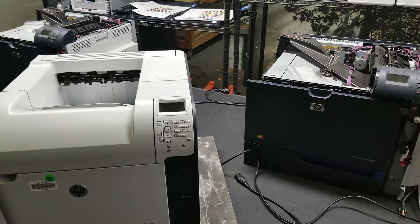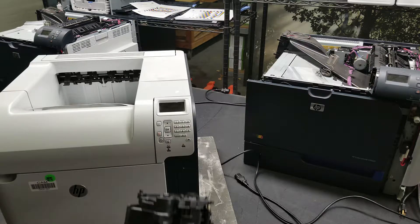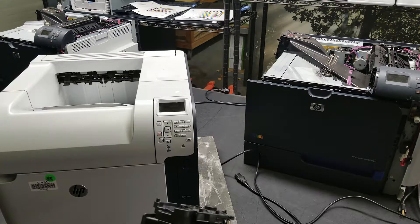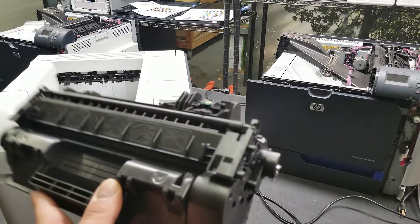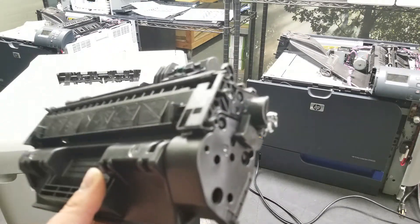Hey guys, I wanted to shoot a really quick video. It's Brian with Ecological Toner and Service. We get customers confused about this, so I figured this might be a good time to do a video. The HP LaserJet CE 505A and the CE 55A — or X yield, it doesn't matter which ones — both have this. It's a weird design by HP.